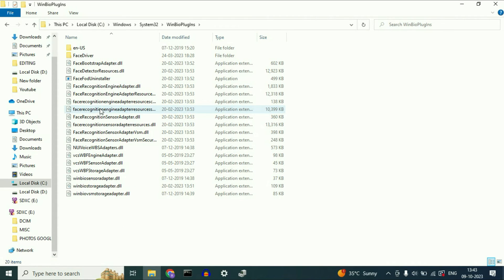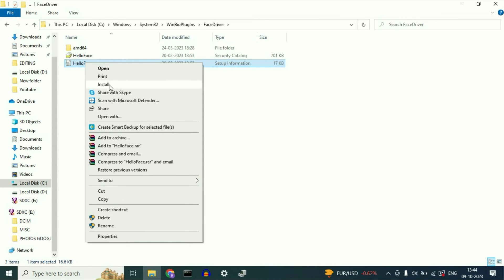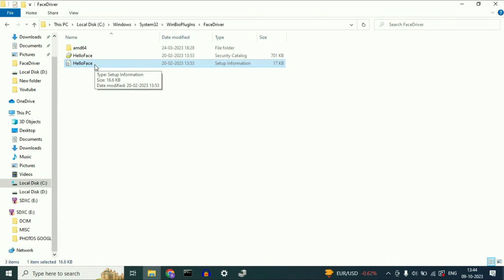Open the WinBio Plugins folder, then open the Face Driver folder inside it. If you don't have this Face Driver folder, you will need to download your biometric driver from the internet — I will show you how later. If you do have this folder, open it and you will see a file called 'Hello Face' with type 'Setup Information.' Right click on it, then click Install. You will see the message: 'Operation completed successfully.' This will install your biometric driver.